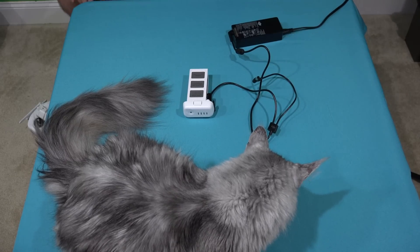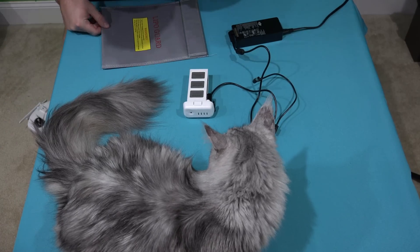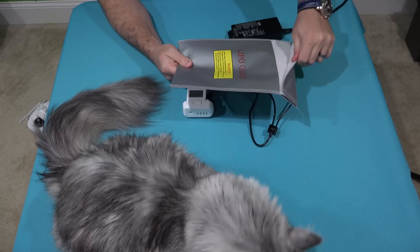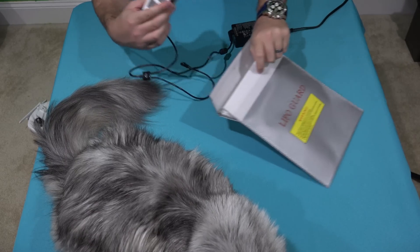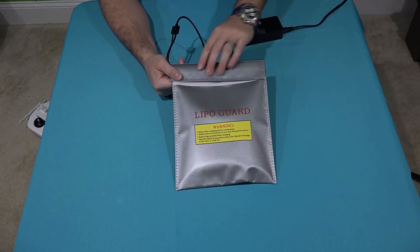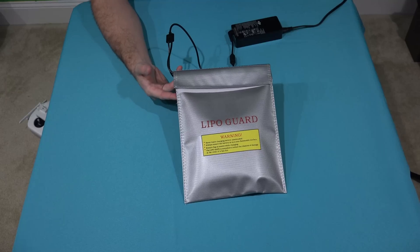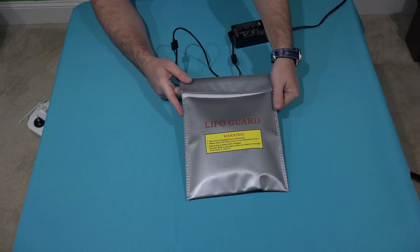One other thing you may want to check out — and not that this is something you should be afraid of — but unfortunately with any sort of battery there's often the possibility of some sort of explosion or something along those lines. Don't freak out when you're using your battery, but if you want to be a little bit safer: something that I do when I'm charging my batteries is I put them in this LiPo bag. That way, should something catastrophic happen, this may reduce the possibility of a fire. I haven't tested it and I hope I never have to, but you can check the link in this video's description to find where to order this bag online.